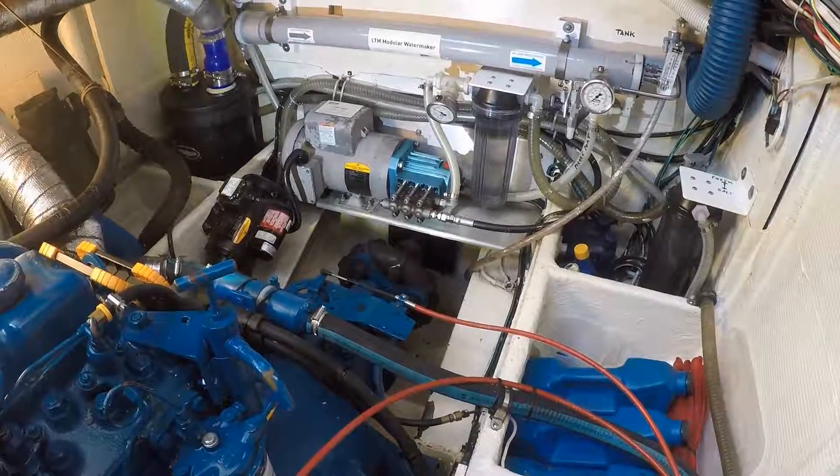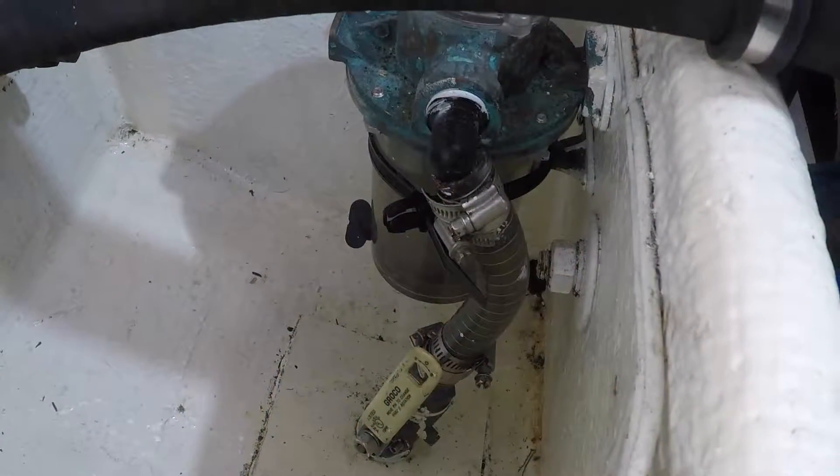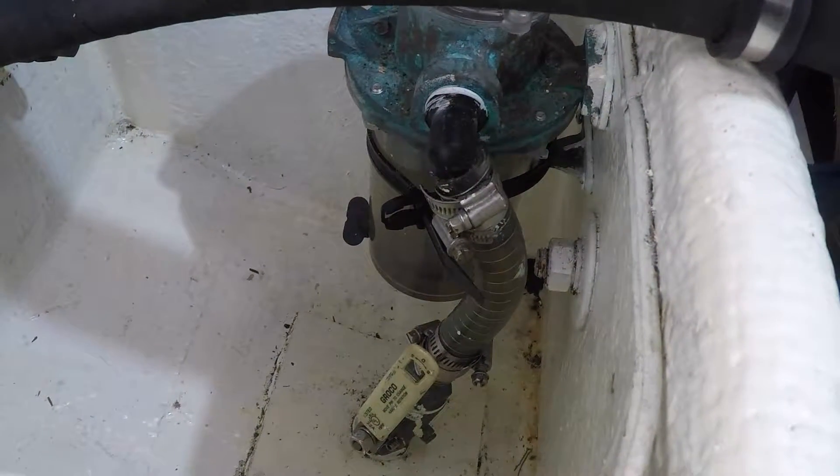We're going to start by following the saltwater flow as it comes into the boat at the through-hull fitting in the seacock. I've close coupled this with the saltwater strainer, which is obligatory.